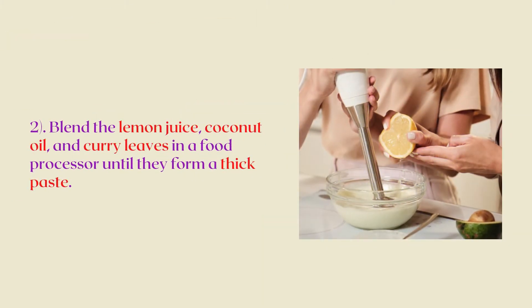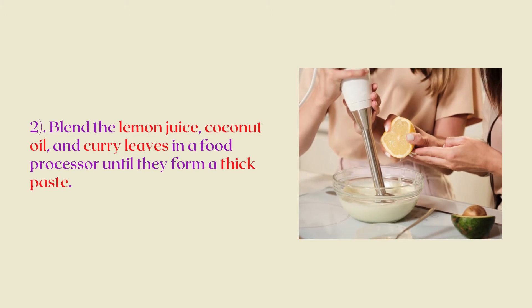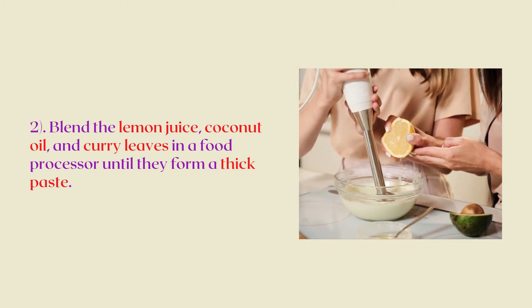Now, blend the lemon juice, coconut oil, and curry leaves in a food processor until they form a thick paste.